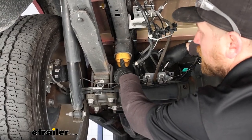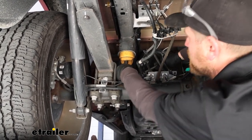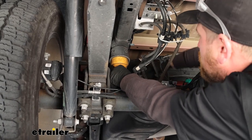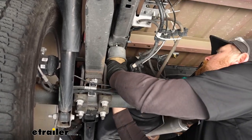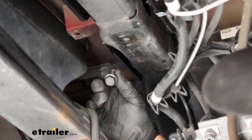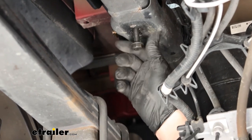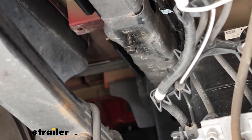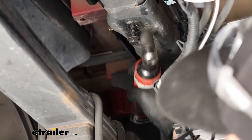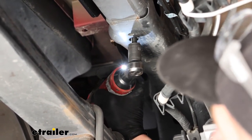Now we can remove our factory jounce bumper — there's a 13-millimeter head bolt in the middle of it. Grab a socket and an extension, lower it down, and set it off to the side as we will not be reinstalling it. Now take the included bolt and thread it up into the nut that the jounce bumper was in. We'll get that started and tighten it with a 15-millimeter socket, but we want to leave about a half inch of it hanging down.